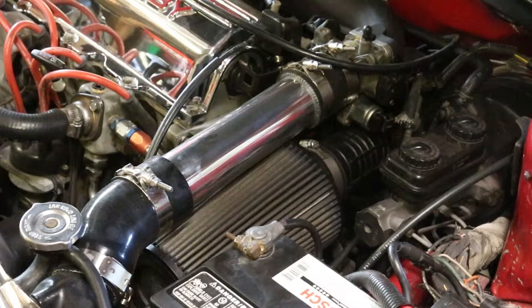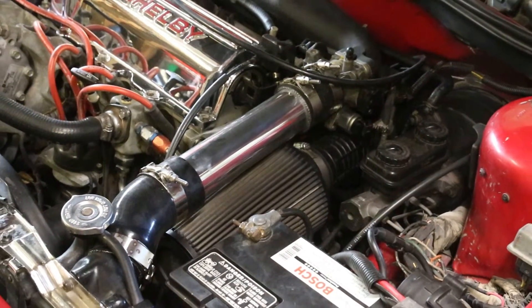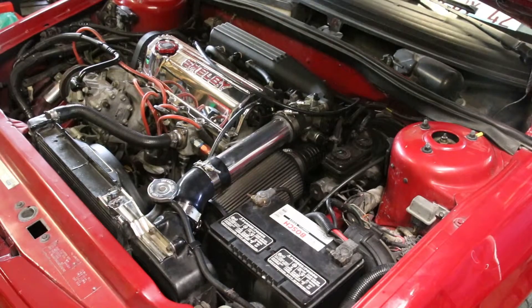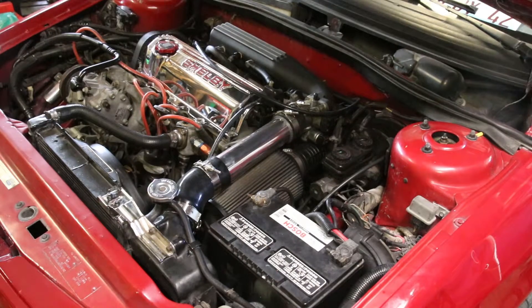Nestled behind that upper intercooler hose and air filter is a VNT turbo which came stock on the '89 Shelby CSX. One problem is that when you start modifying, the turbo itself was really designed for a car that was about 1.5 to 1.8 liters in displacement. The CSX here is a 2.2 liter motor, so that's not helping anything. The turbo is just too small — can't control the boost. It gives all she's got anything above about three grand. This thing will give you 15 psi no problem, probably from two grand on up.